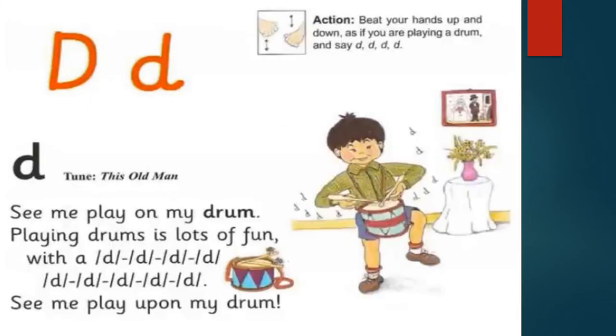D for dog. See me playing on my drum. Playing on my drums is lots of fun with a D, D, D. See me play upon my drum. Beat your hands up and down as if you are playing a drum and say D, D, D.